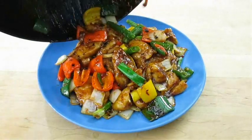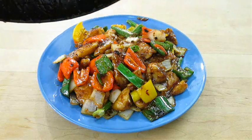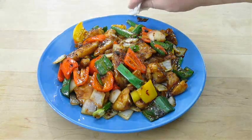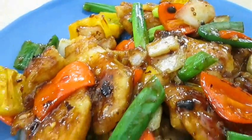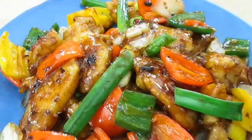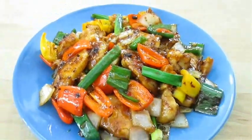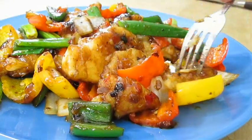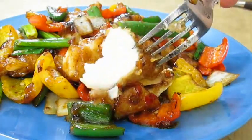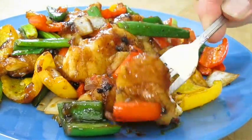If you like this video, be sure to give me a thumbs up and subscribe to my channel. And there you have it — fried cod and black bean garlic sauce right here in the Poor Man's Gourmet Kitchen. Thank you for watching and be sure to stop by PoorMansGourmetKitchen.com for more recipes and exact ingredients. Thank you!